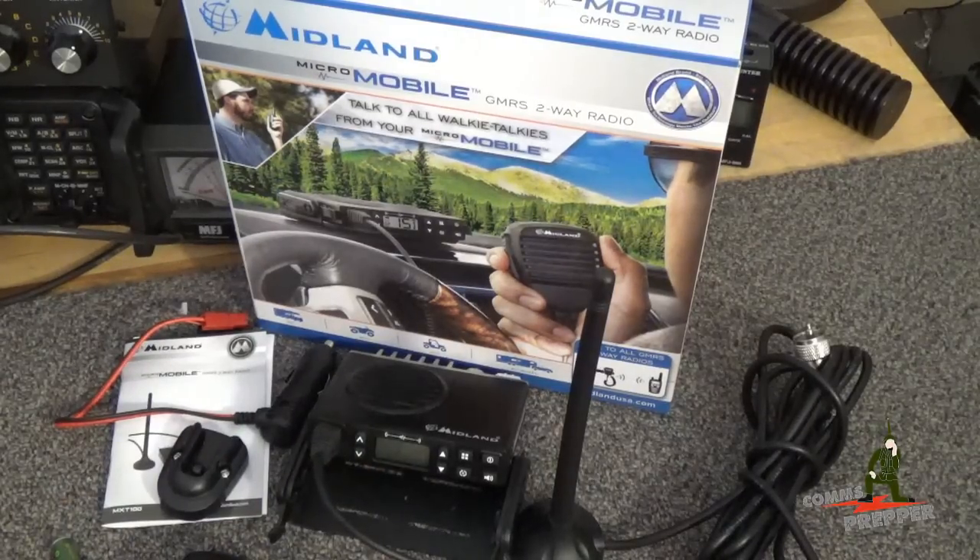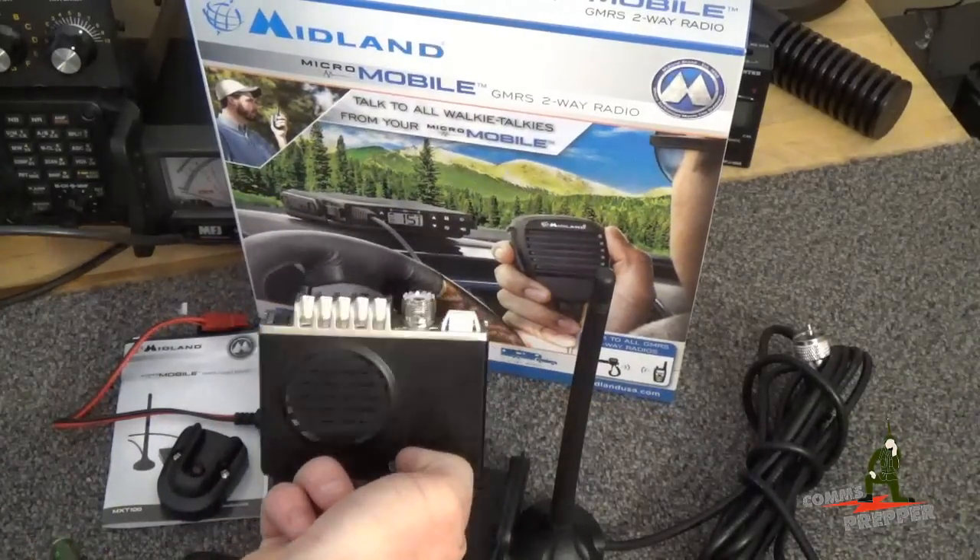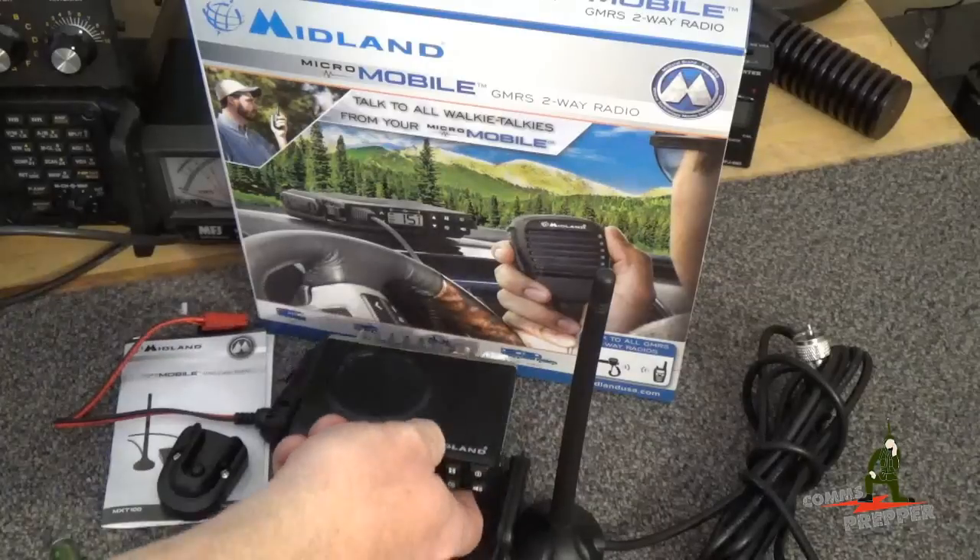It's a 5 watt radio but it has a low power setting for 1 watt. It has channels 1–7, then skips to channels 15–22, so there's no Family Radio Service on this radio. That's what's unique about it — because there are no FRS frequencies, you can use an external antenna and really improve the performance of your communications system.